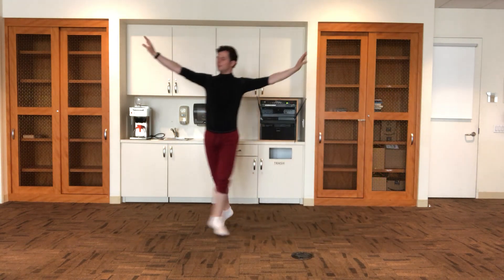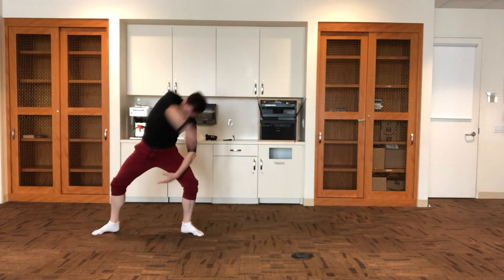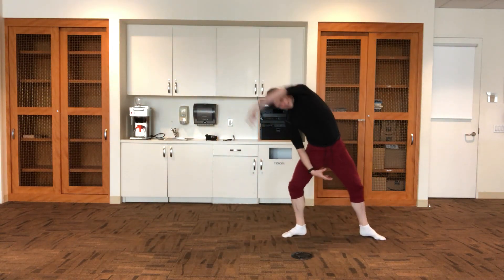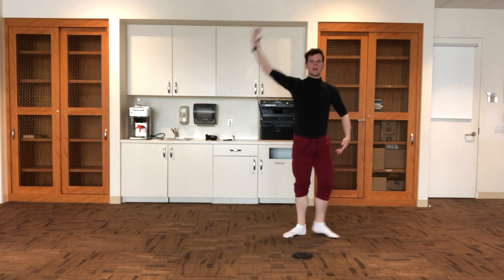Looking at it with the arms that I usually do, it looks like this. One, two, three, four, five, six, seven, eight. One, two, three, five, six, seven — pick up the flowers, pick up the flowers, take it around, and six, and seven, and eight.